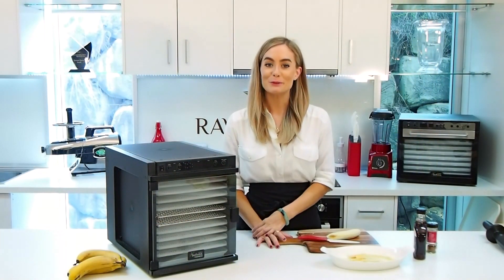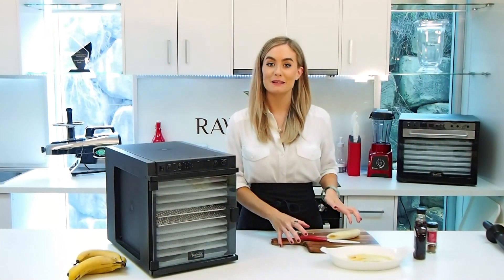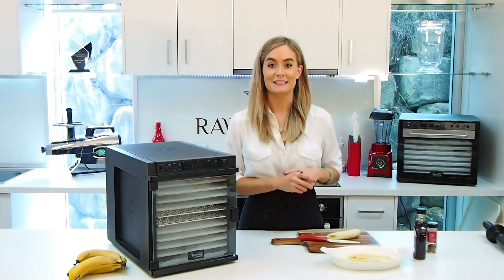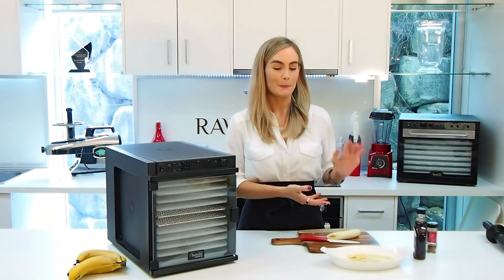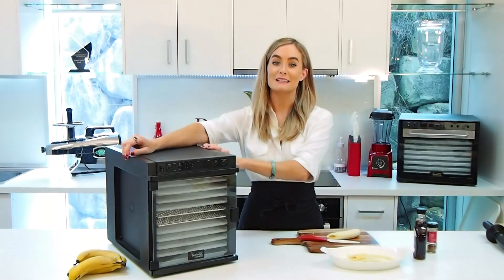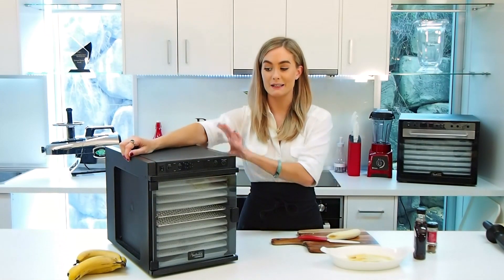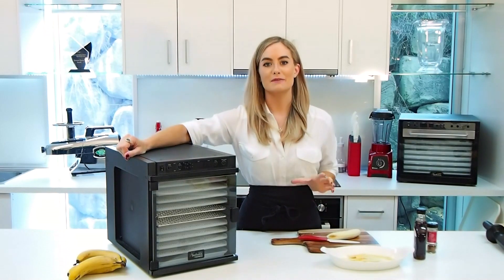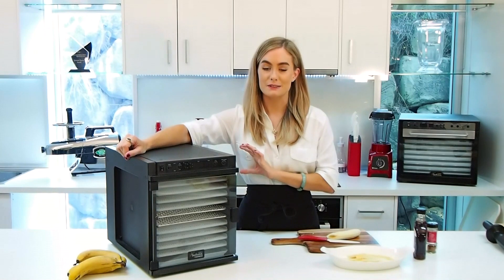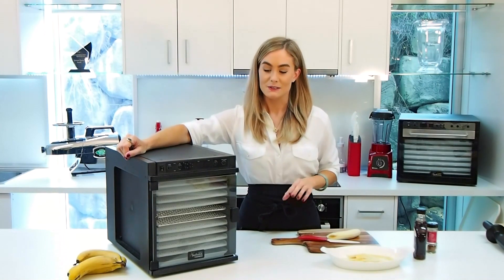Hey everyone! Claire here from Raw Blend. I've got a really quick recipe for you today: banana, maple and cinnamon chips — and it's simply that: bananas, maple syrup and cinnamon. Today I'm going to be using the Sedona Express Raw Food Dehydrator, which is my new favorite addition to the kitchen. It is compact in size but it does not lack in features, so I'm just going to get started.